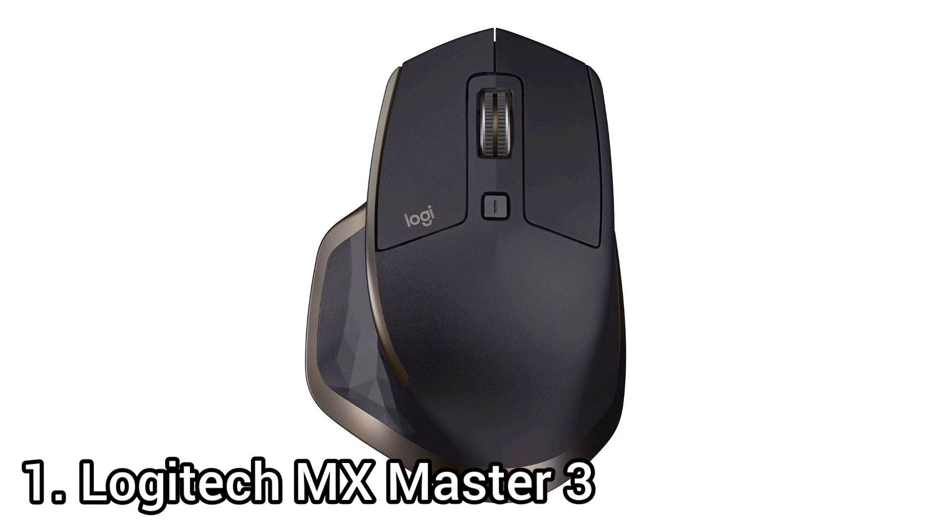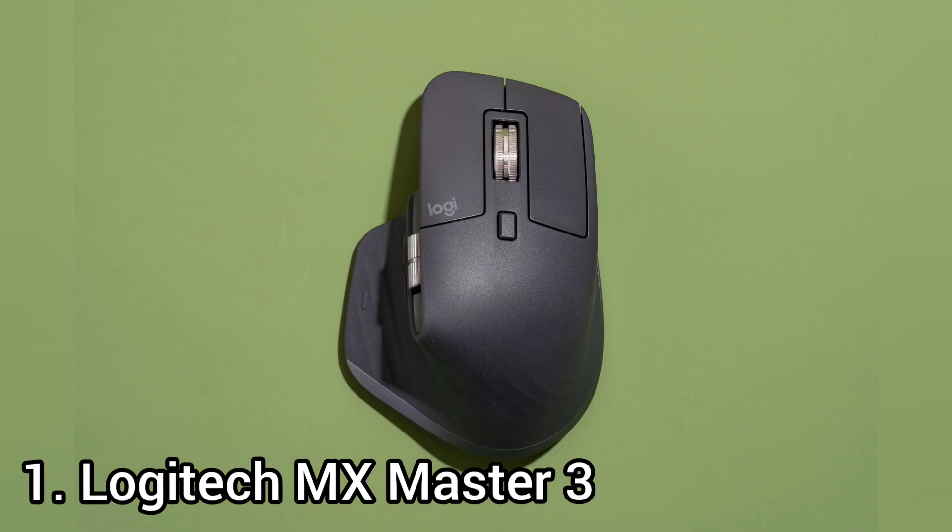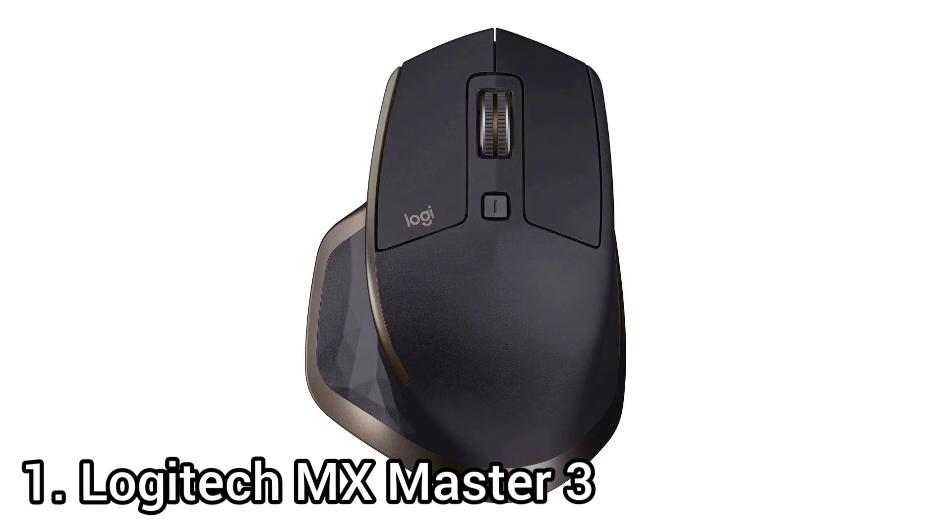This mouse has a customizable button in the thumb rest that allows you to program different gesture-based commands. There's a button behind the scroll wheel that toggles free scrolling on and off, which also automatically unlocks whenever you scroll very quickly. It's well suited to larger hands using a palm or claw grip. It has a narrow CPI range, a very low maximum polling rate that can't be changed, and only adequate click latency — which may not feel very responsive for gaming, though it shouldn't pose problems for everyday tasks.